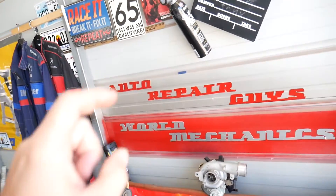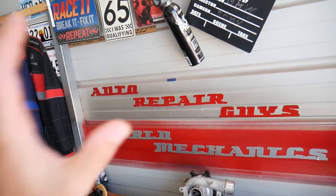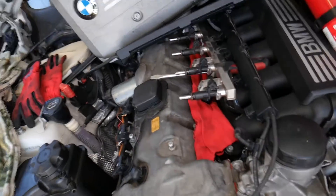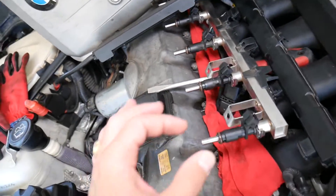Check out our main channel, How to Repair. On that channel we've helped more than 75 million people and have information that can save you thousands of dollars on future car repairs. Definitely subscribe and like it.